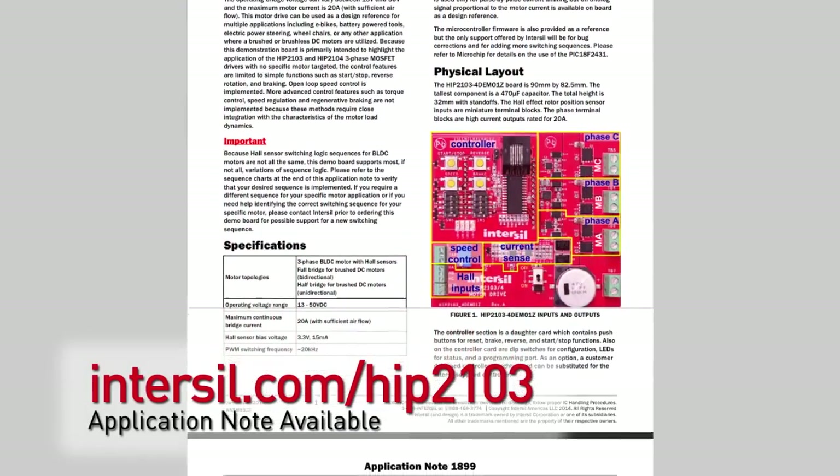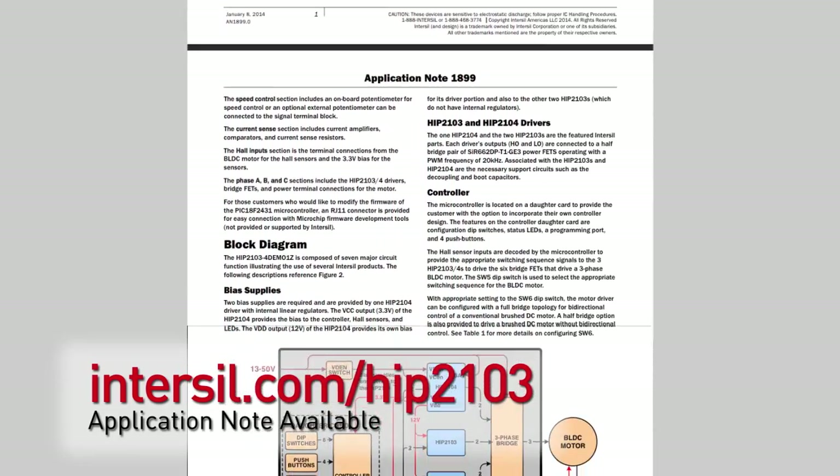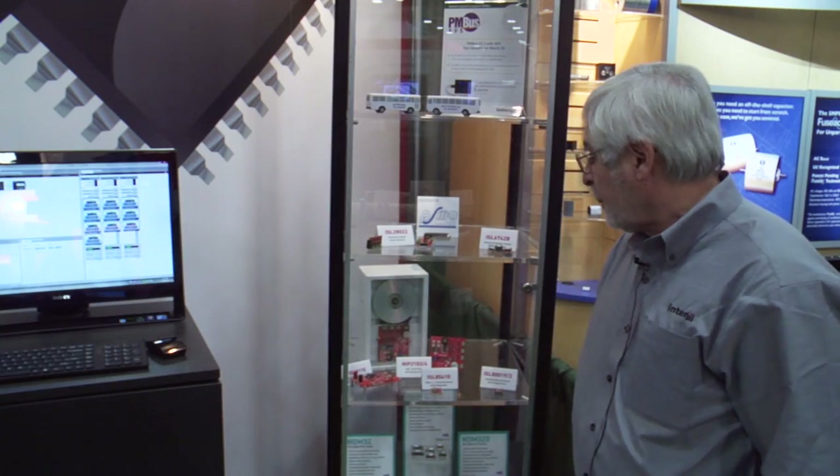Also available with the demo board, or independently if you like, we have an application note that covers in quite a bit of detail the basics of how a three-phase BLDC motor operates. We also have a data sheet. Both of these products are released and in production.